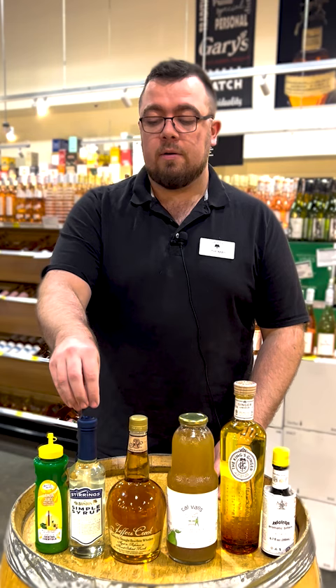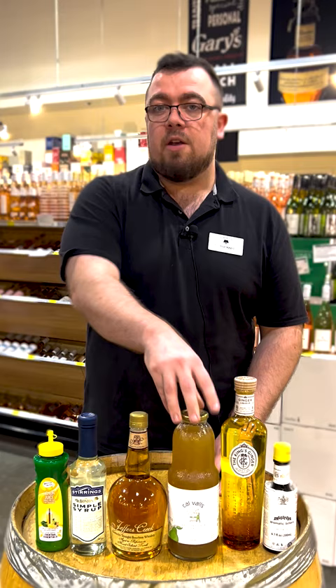The secret to a great alcoholic punch is this saying: one part sour, two parts sweet, three parts strong, four parts weak. And you can use that to tailor a perfect punch for your Sunday football gatherings.